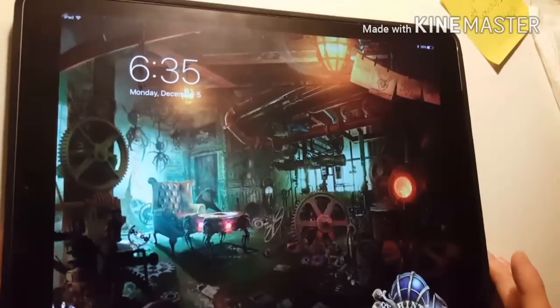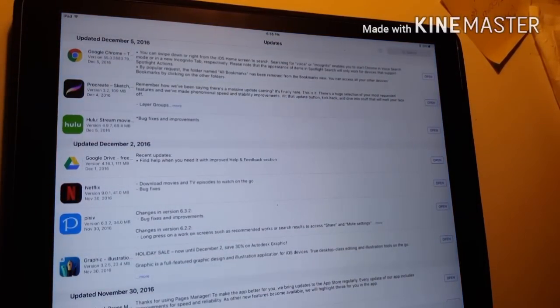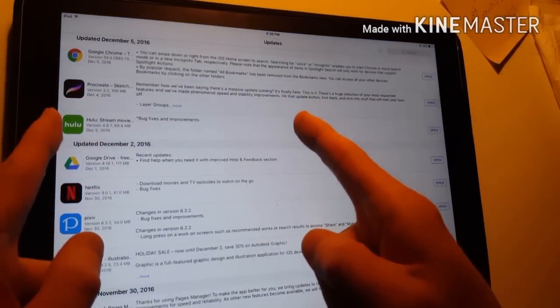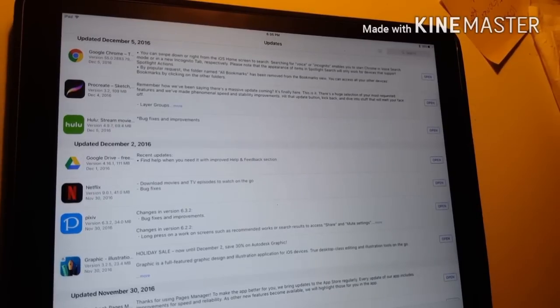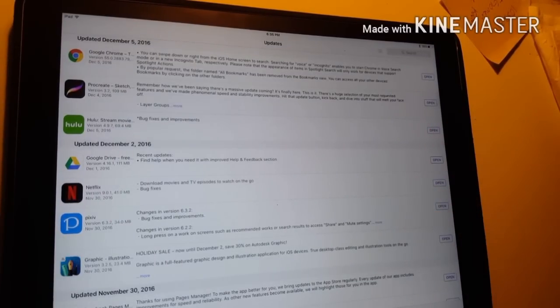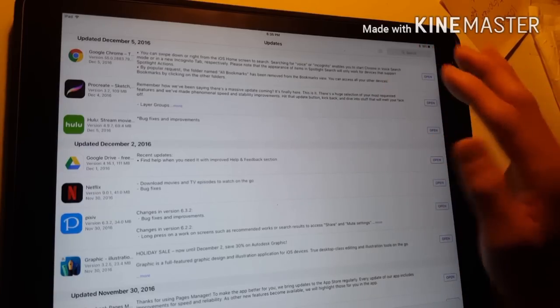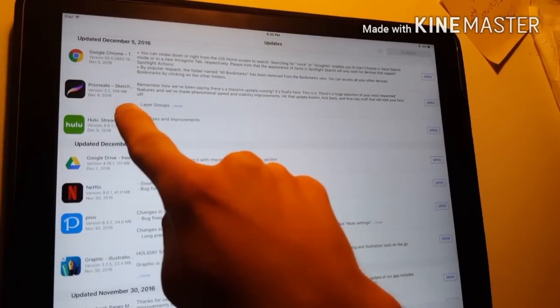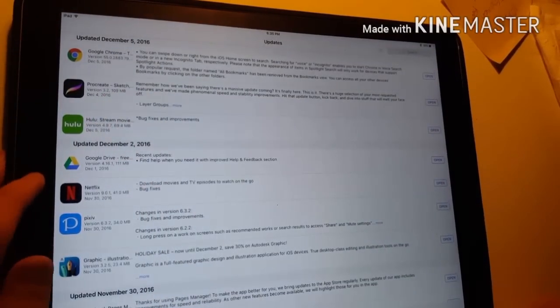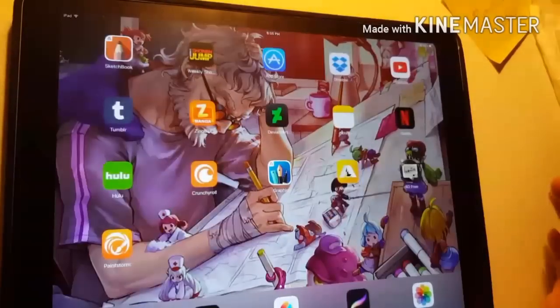So I just came out of the shower and I came up to my iPad and saw that Procreate had an update. I went to Procreate to do something, and I was in the middle of a project and clicked 'see what's new.' Turns out it was version 3.2, and hopefully it's something really cool. Well, it is.